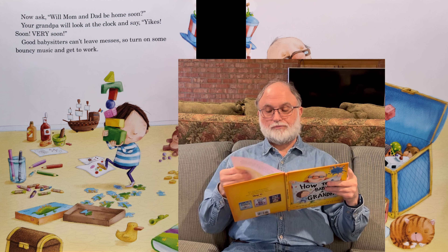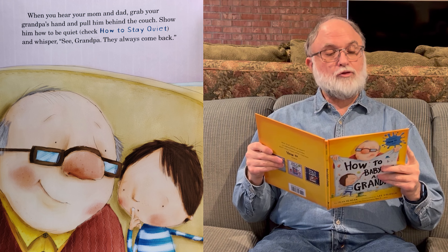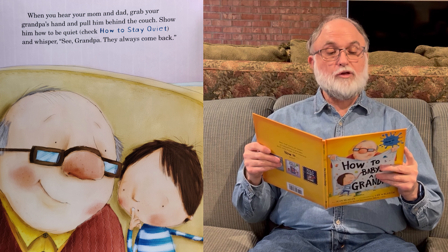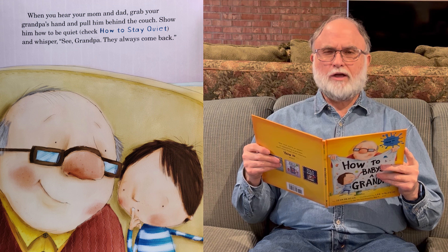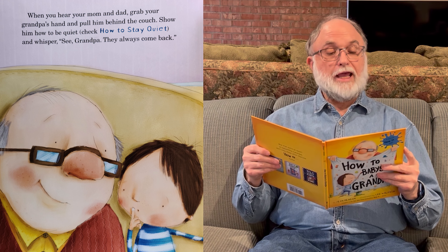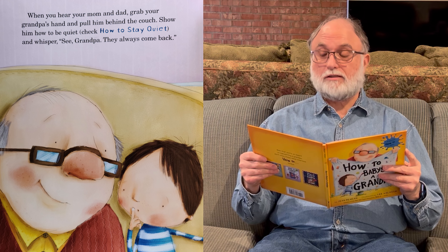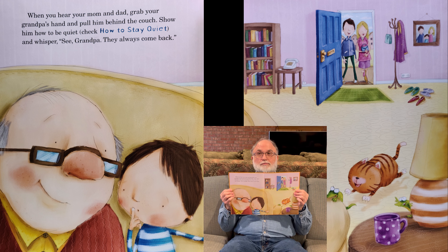Next page. When you hear your mom and dad, grab your grandpa's hand and pull him behind the couch. Show him how to be quiet — you can check back on how to stay quiet earlier in the book. And whisper, 'See, Grandpa, they always come back.' There's mom and dad coming in the door, and you and grandpa hiding behind the couch.